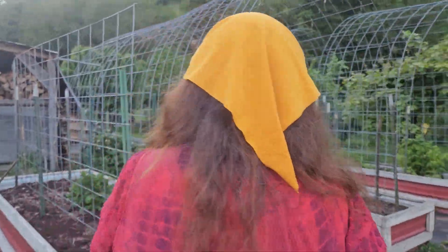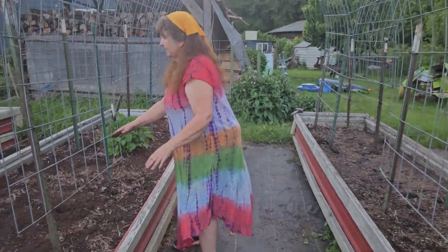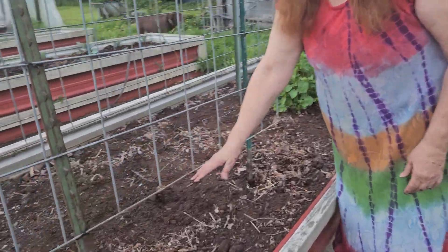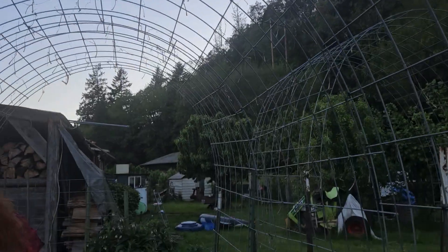I want to show you something that my friend and I did. Because yesterday I showed you the very sad tunnel that we had. Ta-da! Look at this — all even. It's important to always have these up off the ground, because you want to be able to weed under them. No touching the ground. So nice and even. This will be shady and cool.